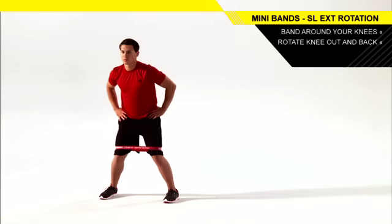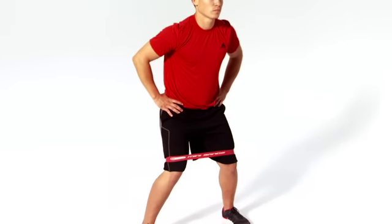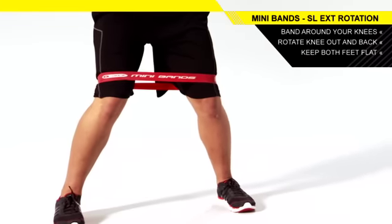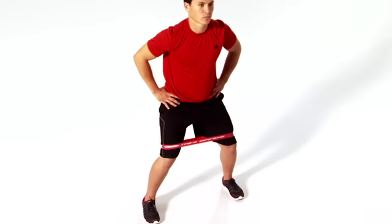rotate the other knee in and then back out. Complete the set on one side before repeating with the opposite leg. Keep both feet flat on the ground and your stationary leg stable. You should feel it working your glutes.